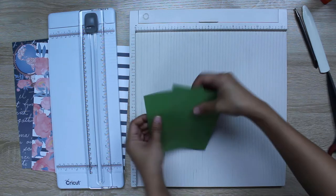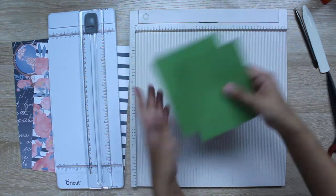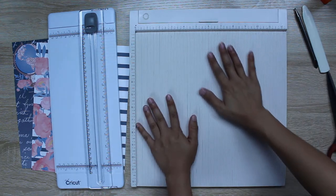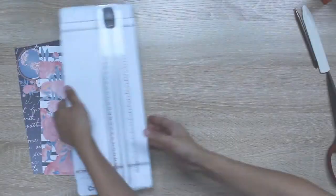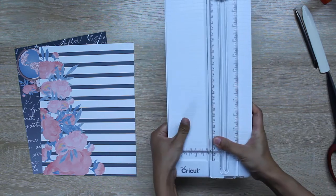I also have two pieces of scrap paper — it doesn't matter the dimension, just grab whatever scrap paper you have laying around. This is a Martha Stewart scoreboard that I'll use to make my creases for the folder, and here is a paper trimmer from Cricut with an extended arm.